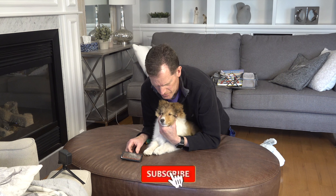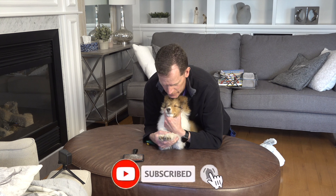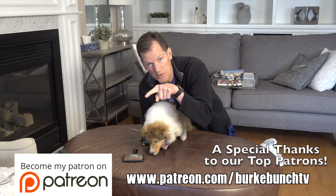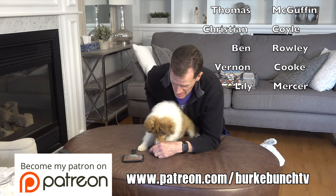If you have not yet, please subscribe. And check us out on Instagram, Facebook and Twitter. Also, consider becoming a patron of Burke Bunch TV by following the link — we'll put it at the bottom right there.